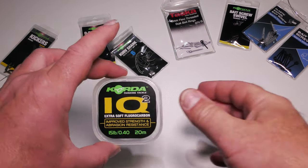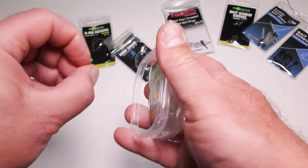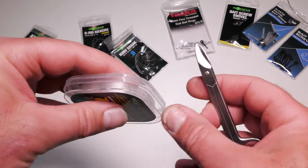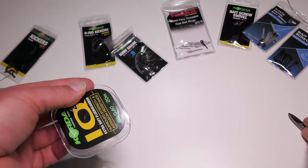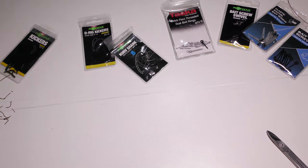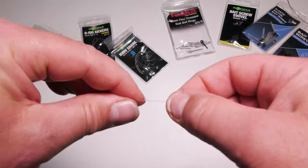The third rig I use is a fluorocarbon rig. I use this IQ fluorocarbon — it's quite stiff, which I do like. There's debate that rages on the internet about whether barbel spook off fluorocarbon. I've heard stories of people saying barbel spook off it, but if there's a braid ban on your water, like there is on one of mine, then you have no choice. Again, two and a half feet — around 60 to 70 centimetres — may seem a little bit short, but come to the next video and you'll see why I do this.